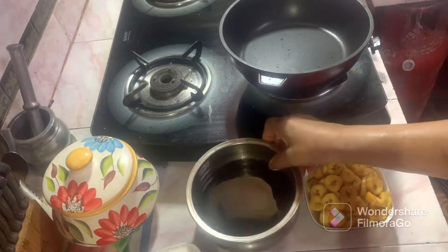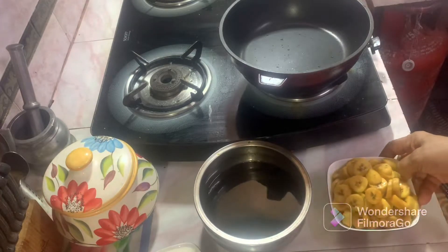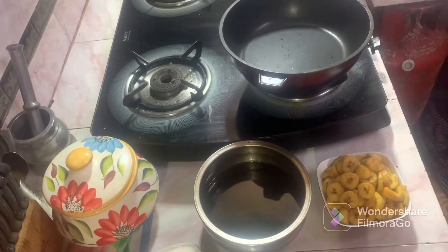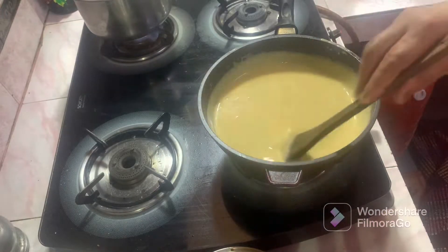We give the dry water to the dry pan. Just add one glass of oil and add a little bit of it. The dry pan will pour for the dry pan.